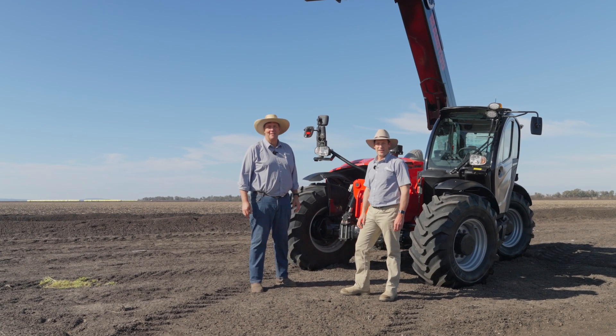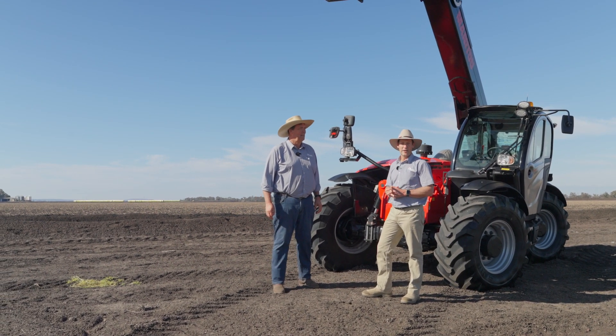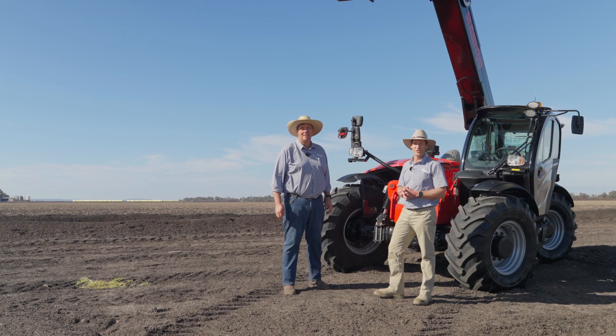We've done the walk around the Manitou telehandler. If you're interested in any more information, come in to any of our RDO branches for more questions.